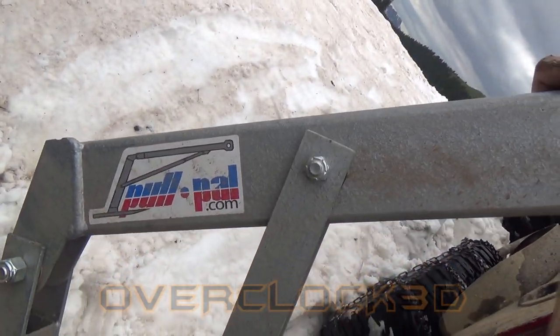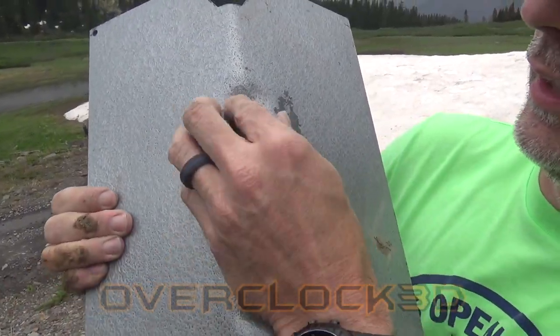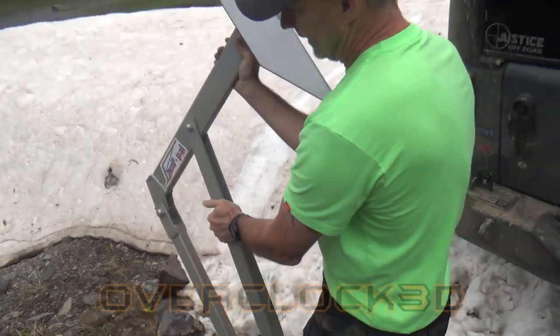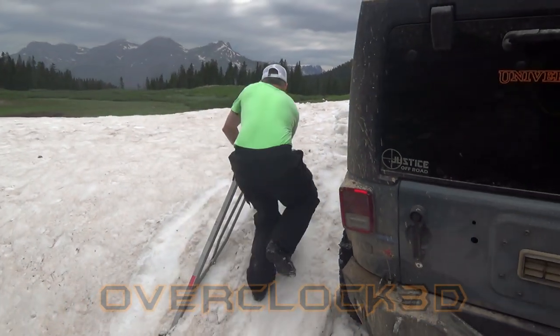It even shows you which way to put the point — the point goes towards the hook. Then this just slips over, and there's this little latch here that locks it in place. Flip it like that, and that's the land anchor. So we'll now take this up someplace where we can dig in.